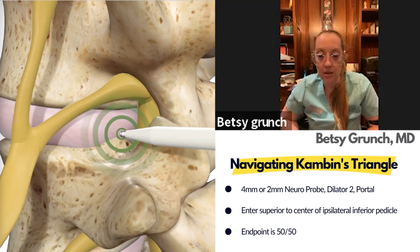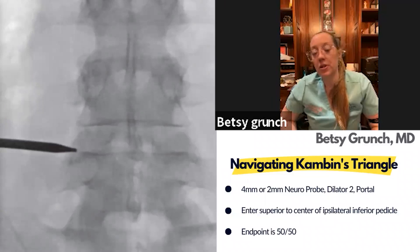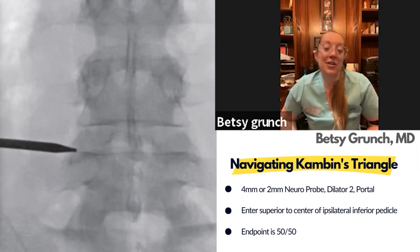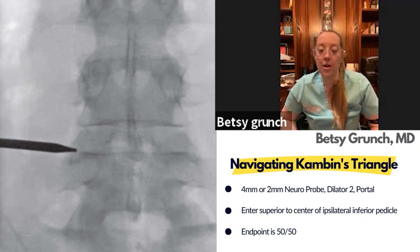On the AP x-ray, you can target the middle of the disc space — this particular picture is showing at the bottom end plate. You want to be as far away from that exiting nerve root as possible, and the lower you are in the foramen the further away from that nerve root you are. This is a very safe point. You want that first entry point on the disc space to be somewhere within the lateral border to the medial border of the pedicle.